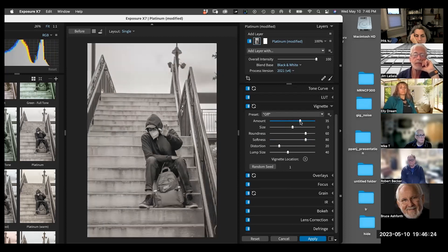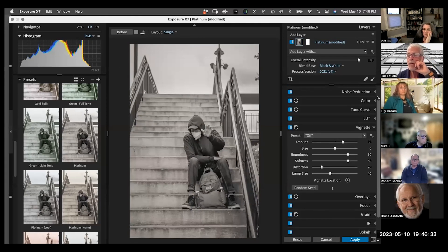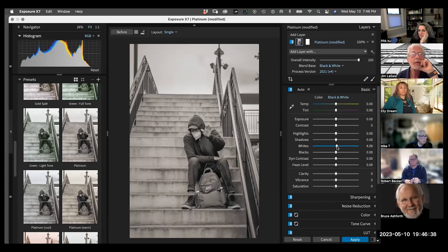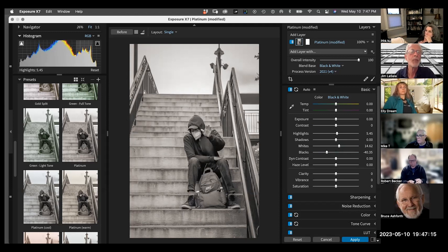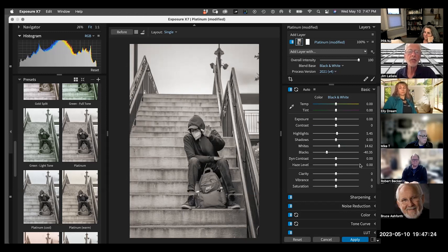In black and white, you can push contrast more than you can in color — you can get a higher tonal gradation in tonal value than in color because it likes it. I'd bring the blacks down a little bit. Someone asked about dragging the histogram directly — yes, you can do that, I just prefer using the sliders. It's easier for me. So once I'm happy with the result and I apply it, I wouldn't stop there — then we start going into painting the image, and that's really where your images start to shine.